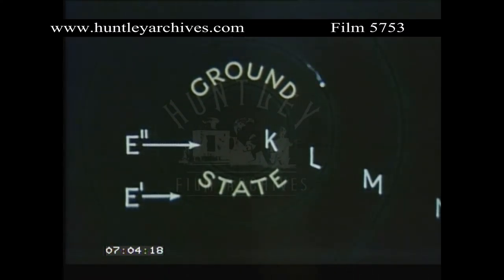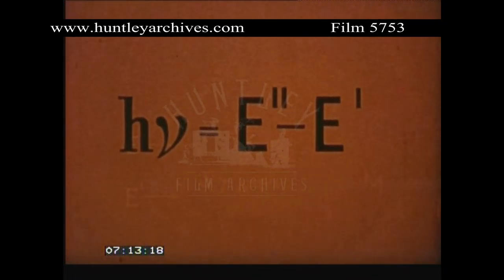When the electron returns to the smaller orbit, it will give back the same parcel of energy which it received, emitting a quantum of monochromatic light, or photon, of frequency nu, such that H·nu equals E'' minus E'.